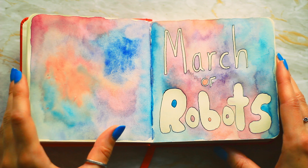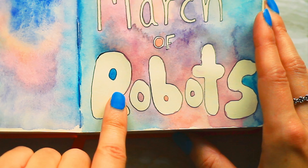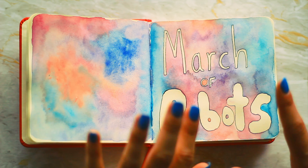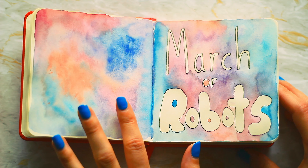Hi there, today I thought I'd do a little bit of a sketchbook tour. I recently completed March of Robots in March and I completed it in about 10 days, but I haven't looked at it since. So I thought we could just have a look through and see my thoughts now that everything's completed.